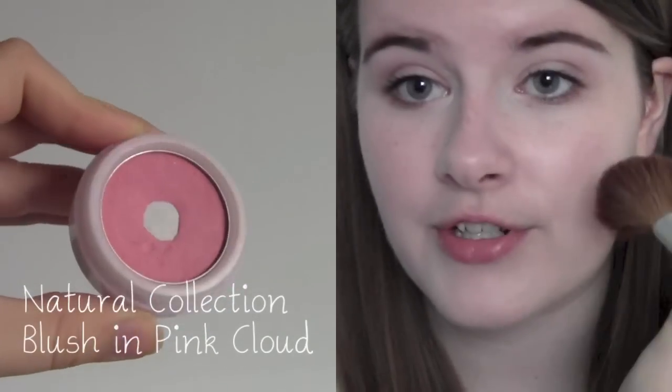I definitely need to add some blush. The blush I've been loving is this Natural Collection one in Pink Cloud. I just get a blush brush and put some of this on my cheeks. The reason I look so pale is because I'm normally so red that when I put foundation on, my skin looks incredibly normal and pale, which is why I have to put quite a lot of blush on to compensate. So I'm just working this back and forth — I do put quite a lot on.